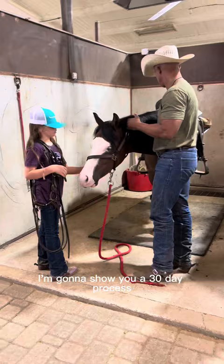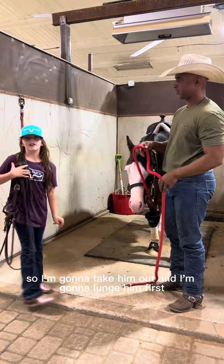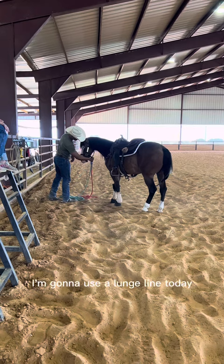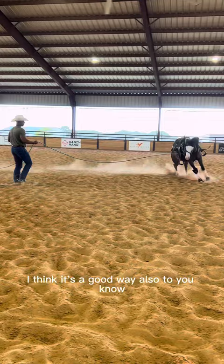I'm going to take him out and lunge him first. You never know with these colts if they might be a little fresh. It's a hot day — you can see I've got all the fans going. I take him in the arena and I'm going to use a lunge line today, just to see how fresh he is. It's a good way to work on him a little bit before you get on.